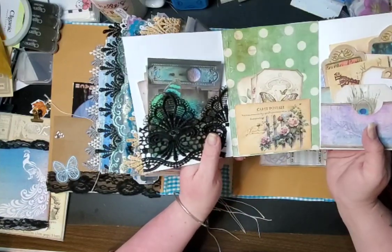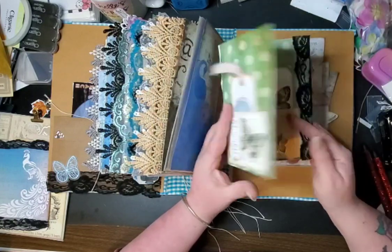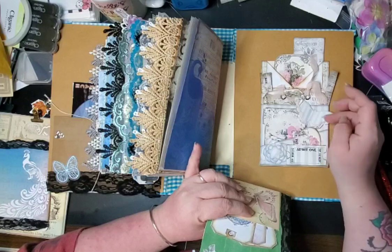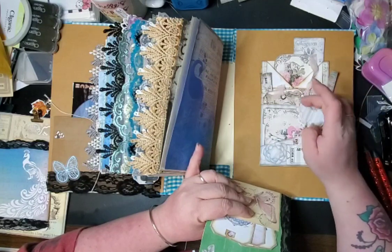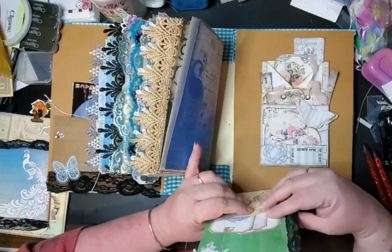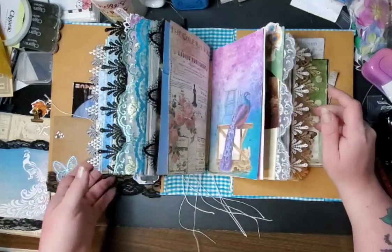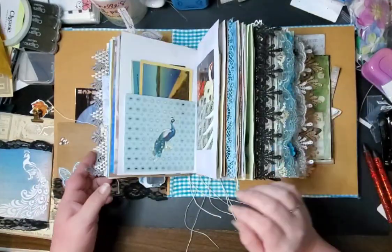I made this little folio here and it has lace pockets and tags and all kinds of goodies in it. I also made a stuffed pocket from My Porch Prints and just kind of stuffed it in there. So that is everything in this ginormous book. I know this book is so large.